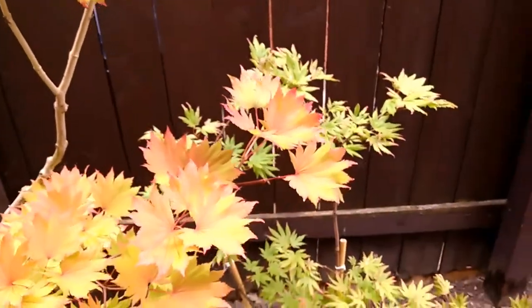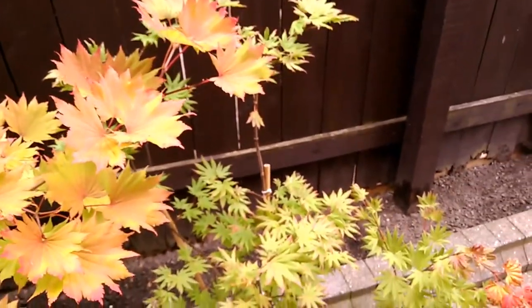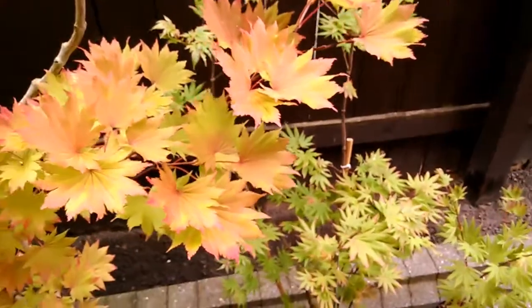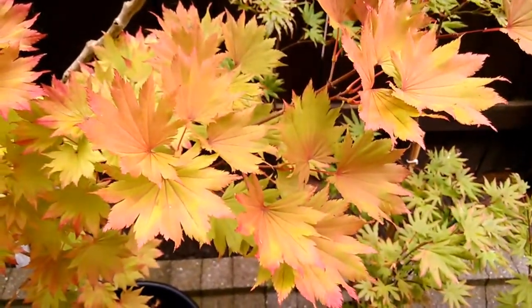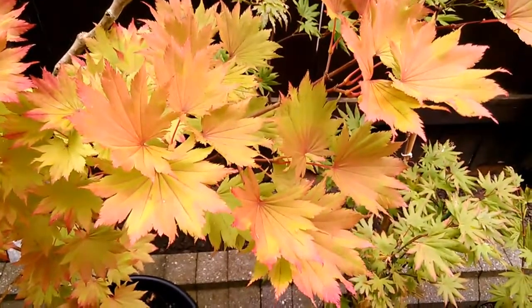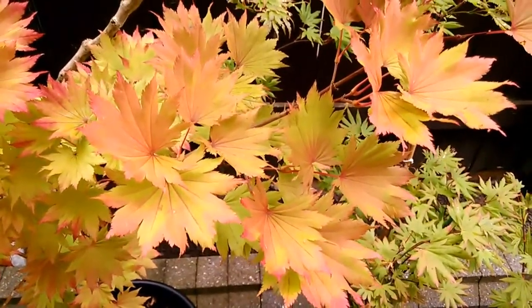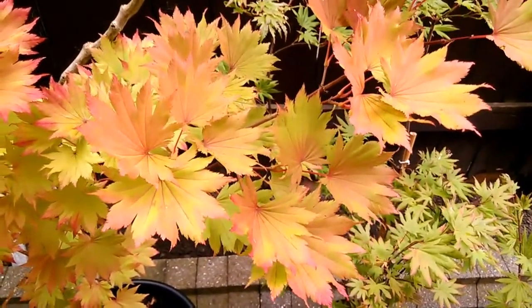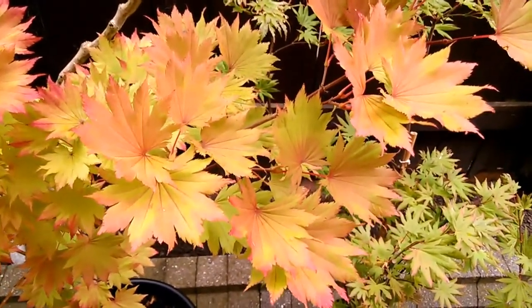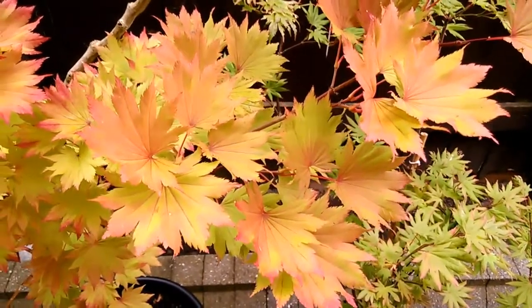So that's a little comparison between the three. I'll do another similar video in the weeks to come throughout the autumn. So that's Acer Shiraz-O-Anim Aurium, Autumn Moon, and Moonrise.